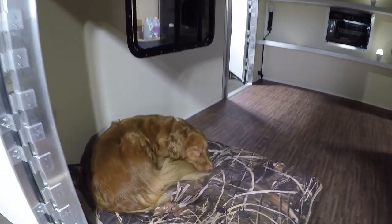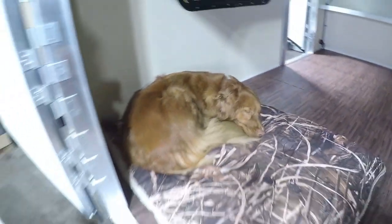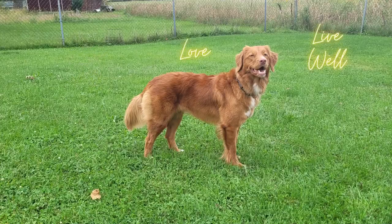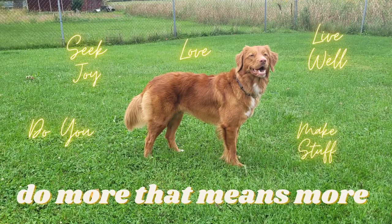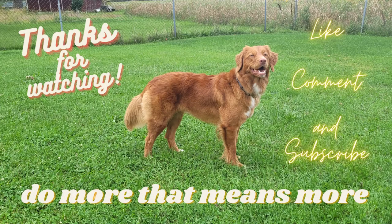This is how we roll with Minnow sleeping. Thanks for watching! Please like, comment, and subscribe to be notified of future videos. May you be inspired to do more that means more — make stuff and go on more adventures. Until next time, bye!